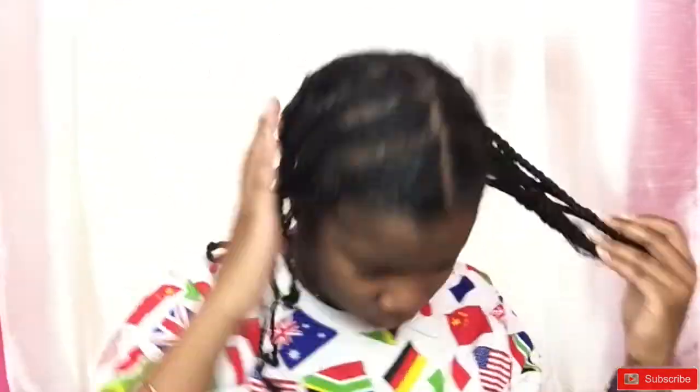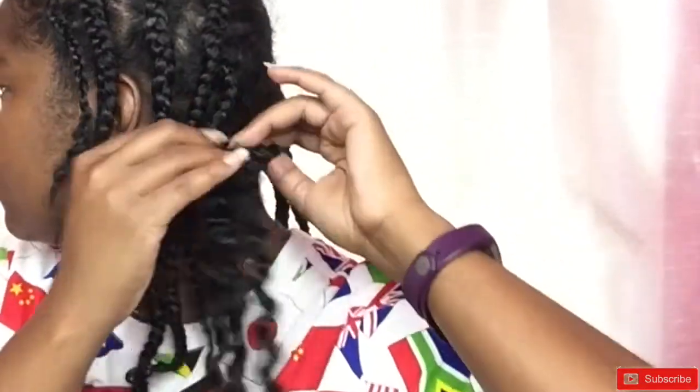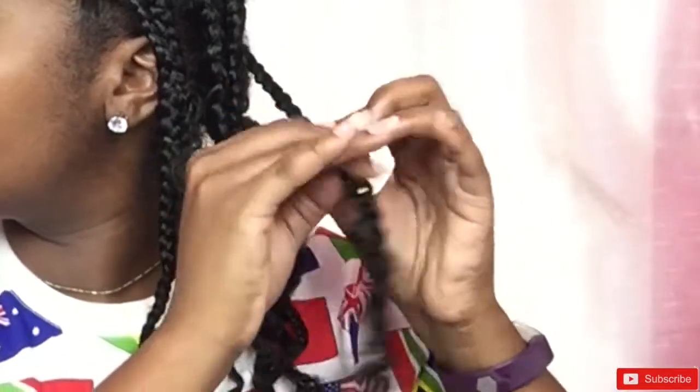Once I take down all the pins, I'm going to take that argan oil and spritz my hair again, then unravel each braid. When I'm unraveling the braids I take my time — I don't rush, even though this video is a little sped up. I just carefully unravel each braid.